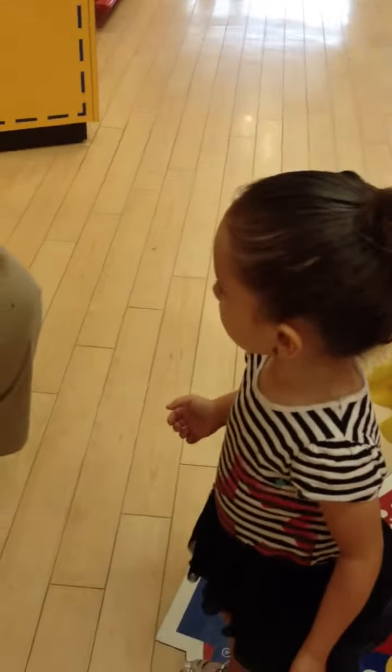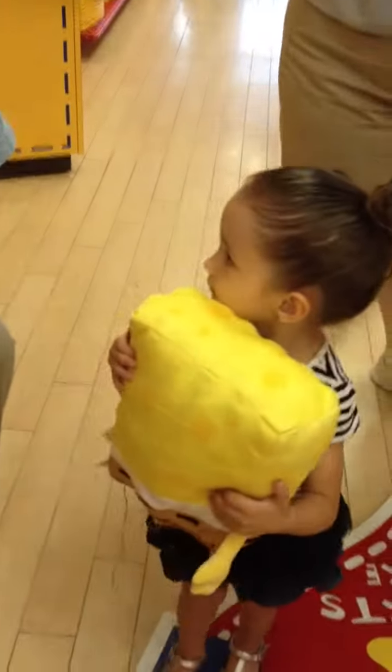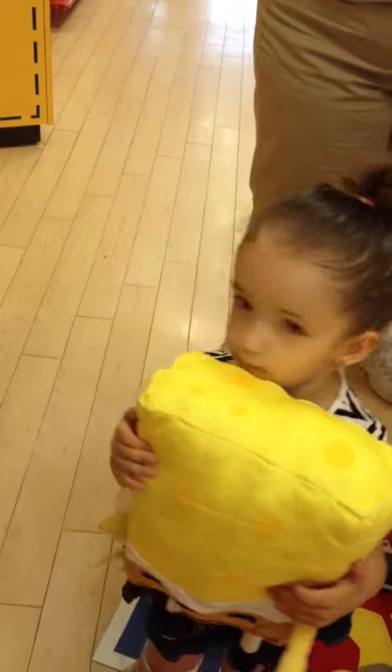Hi guys! So we're going to get a Spongebob today? Give him a big hug. Feel good? You like him? Hold on.